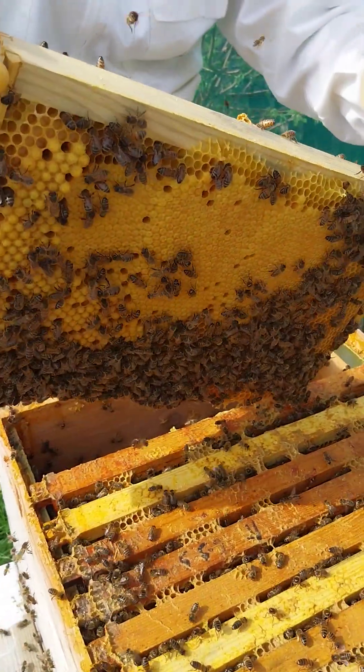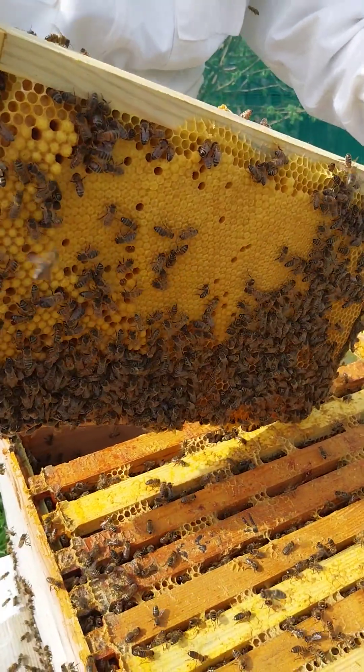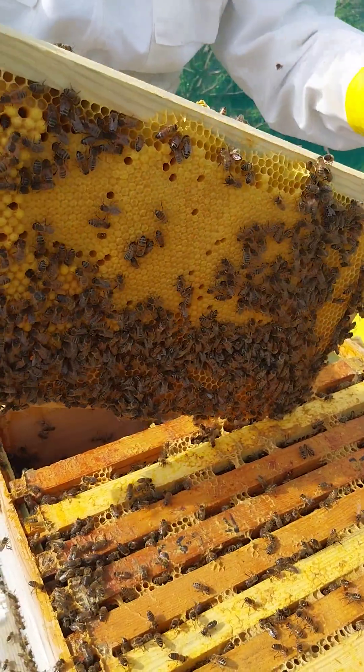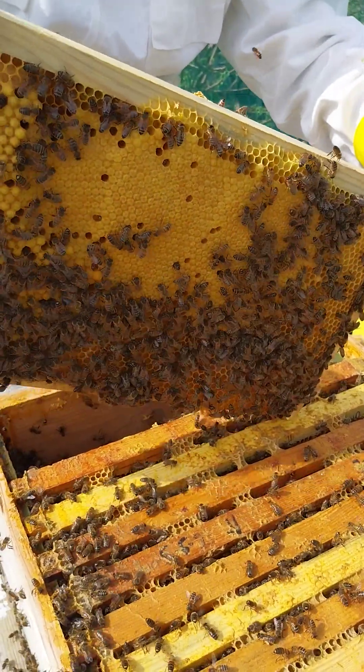I would just put that one back in - queens might be on there, put that one back in. The reason that they put all that pollen in there is because they want to feed the brood.